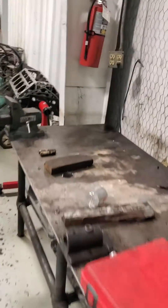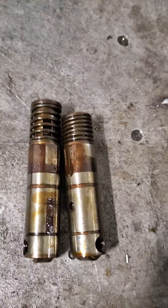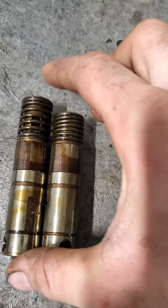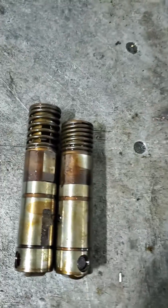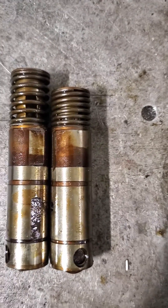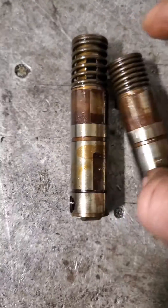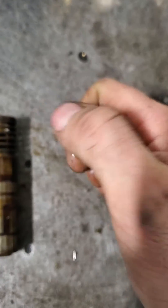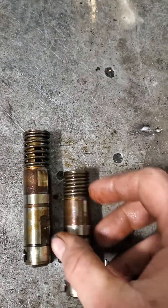So if you have a vehicle with a 5.3, any kind of LS vehicle with active fuel management, if you hear one collapse and you start having a dead miss with a check engine light or a flashing check engine light — a lot of the times if you stop and have it towed in, most of the time you're all right. It just needs a lifter and an AFM manifold and you can put it back together.